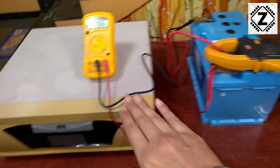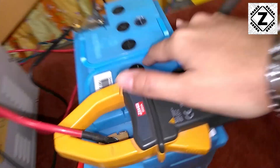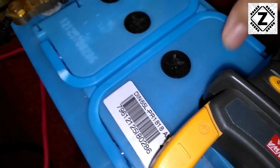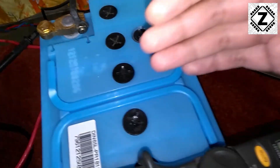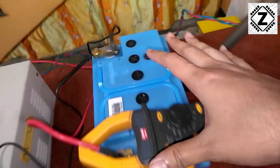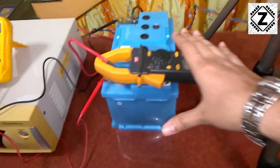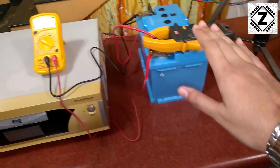Currently I have a small 65Ah battery hooked up. You might have a larger battery — the large tubular batteries come in varieties of 150, 165, or even 200 amperes. But for demonstration purposes, this small battery will be fine. This is how the meter configuration is currently set up.